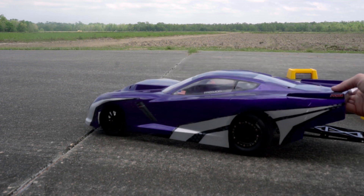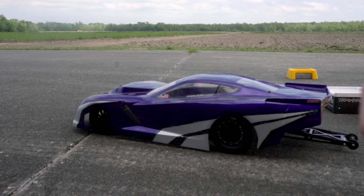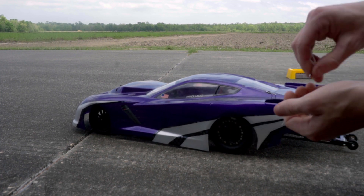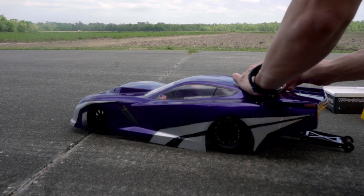I'm running the Corvette body again today — you'll see why in a little while. It launches a whole lot harder now, so I don't really want to mess up the Nova body. If I end up crashing with this body, I'm not as worried about it as the freshly painted Nova body. We actually got a little bit of sun today, so let's see what it can do.